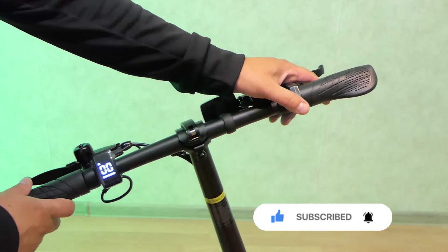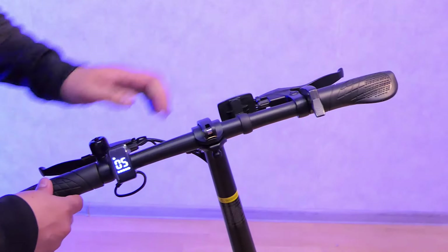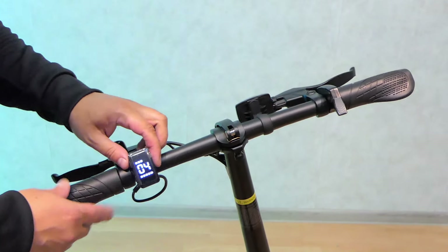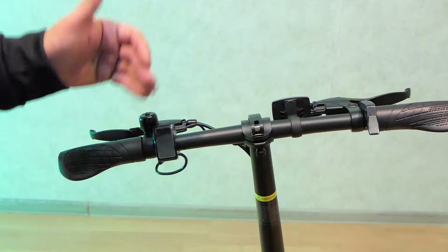This bike now works in M-moped mode only — 3 to 5 kilometers per hour, it is very slow. First gear, second gear, third gear are all the same. Now we have to unlock it so we get full speed in first, second, and third gears.